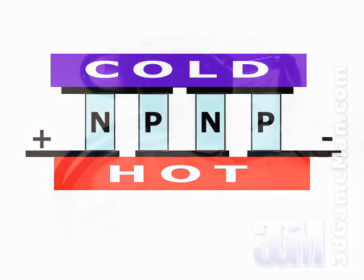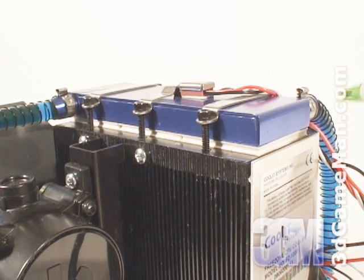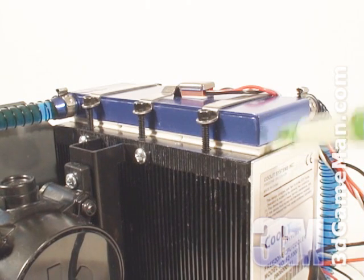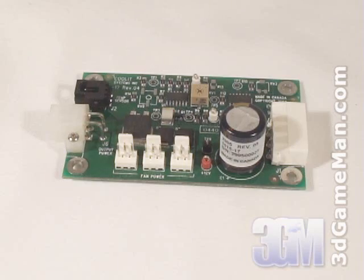Basically, it's a charged ceramic substrate that pumps heat from one side to the other. One side is hot and the other side is cold. In this case, the hot surface of the Peltiers are against the heat sink, which is cooled by the 92mm fan. The cold side of the Peltiers are against the small reservoirs, which cools the liquid inside. This cooled liquid is then circulated through the tubes and the water block by the pump and in turn keeps the CPU cool.